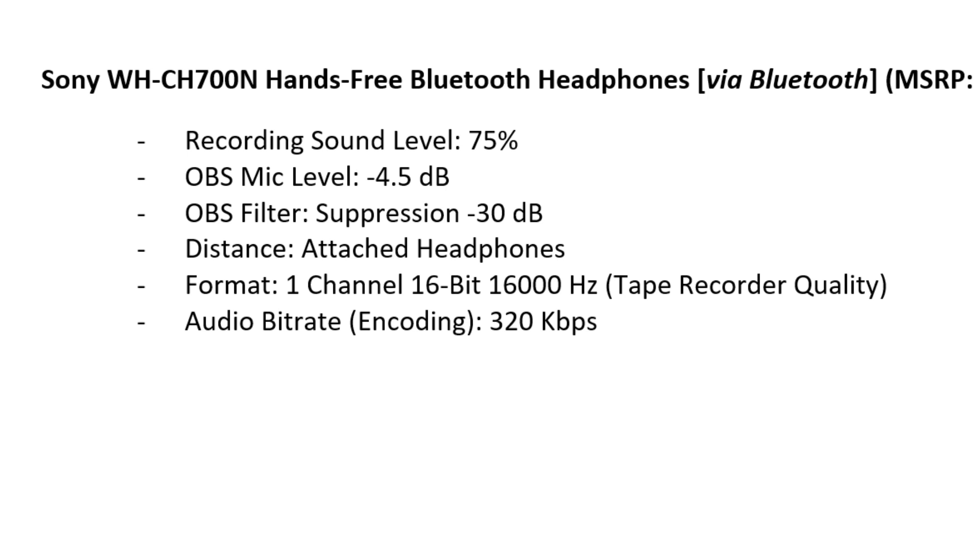Testing 1, 2, 3. A, B, C, D, E, F, G, H, I, J, K, L, M, N, O, P, Q, R, S, T, U, V, W, X, Y, Z. 0, 1, 2, 3, 4, 5, 6, 7, 8, 9, 10, 200, 3,000, 40,000, 500,000, 6,000,000, 70,000,000, 800,000,000, 9,000,000,000,000, 10,000,000,000. Thank you.